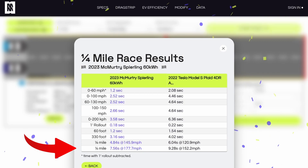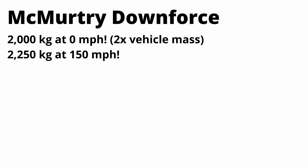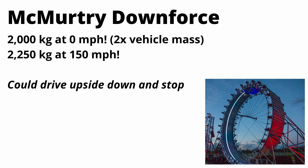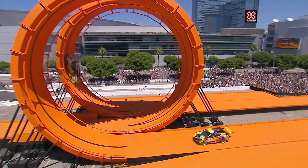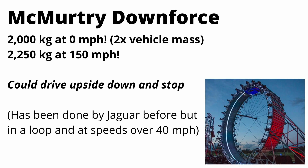That's a full second faster than the Model S Plaid, and it's going about 25 miles an hour faster. And regarding the title of the video — this car could actually drive upside down at any speed. It could crawl at one or two miles an hour and drive through some sort of loop. I think this would be a great marketing stunt — McMurtry should probably do this. It's been done before by Jaguar and there was a Hot Wheels stunt, but those cars were doing 40 to 50 miles an hour. This thing could do it at a crawling pace, like a bug stuck to the ceiling.